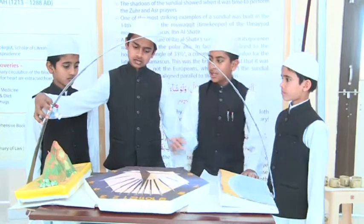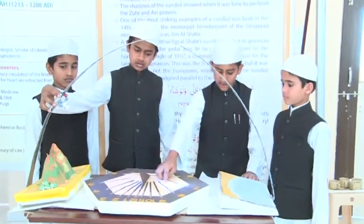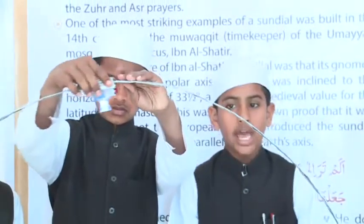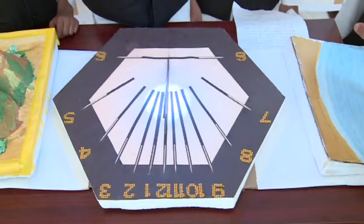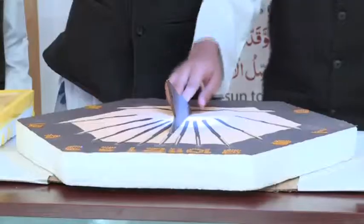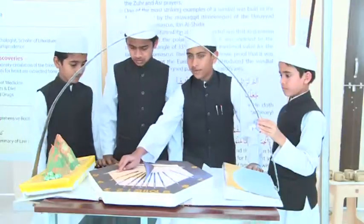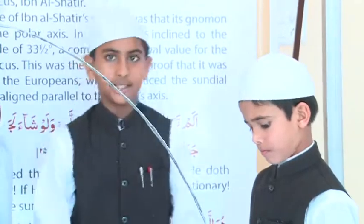As you can see, the rays of the sun fall on the gnomon and the gnomon's shadow falls on the sundial. As the sun moves across the sky, at noon it then moves towards the horizon. At this time, we can see the shadow of the gnomon is between 4 and 5 — the time of Asar Salah. Then the sun sets, in this case, in the sea.